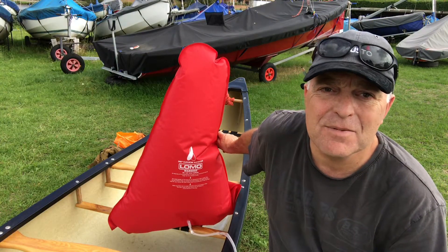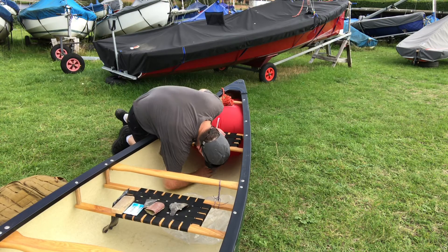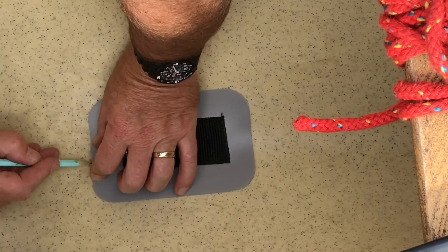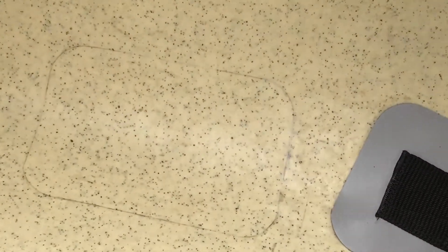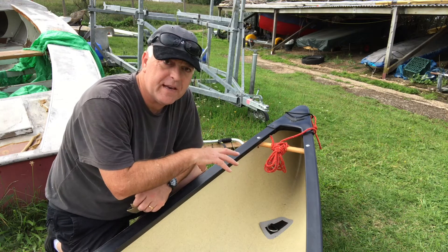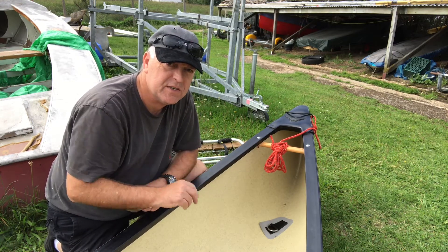I'm now going to do the same thing for the stern. Next up I've got a bit of sandpaper and I'm just going to rough out that area a little bit so the adhesive does stick to the base of the canoe.